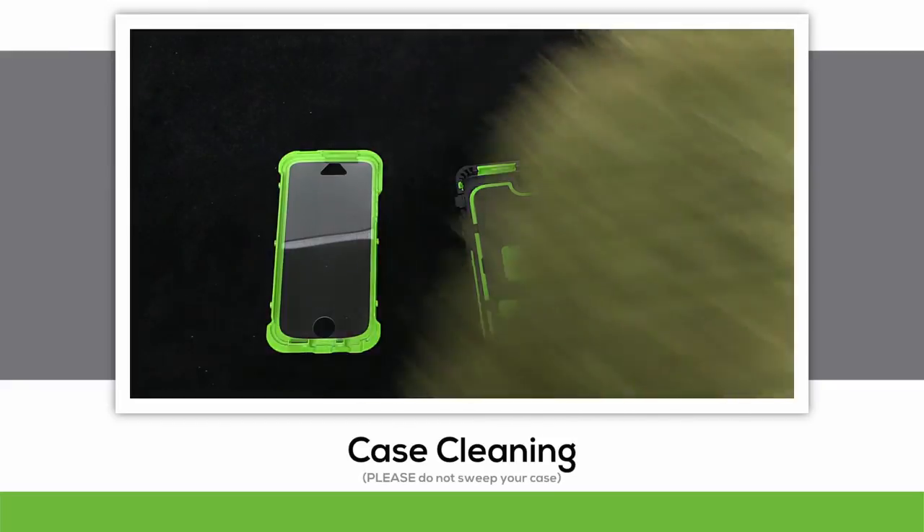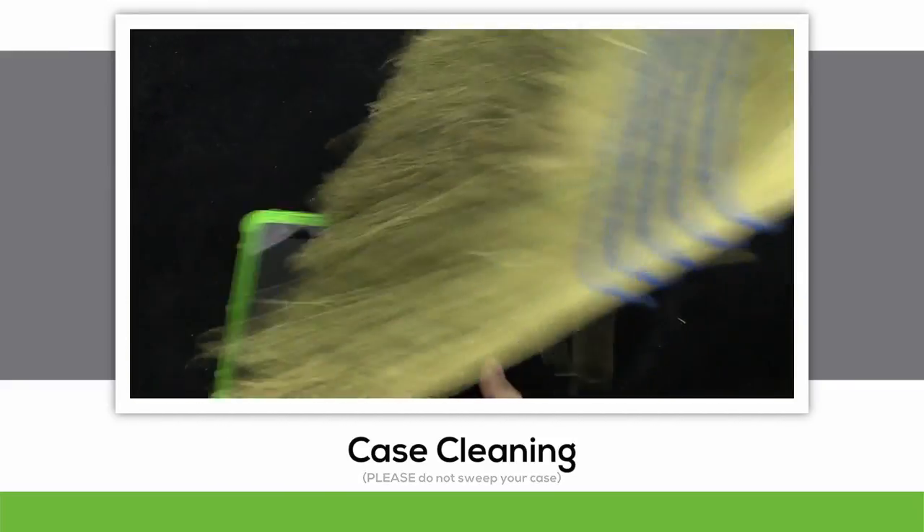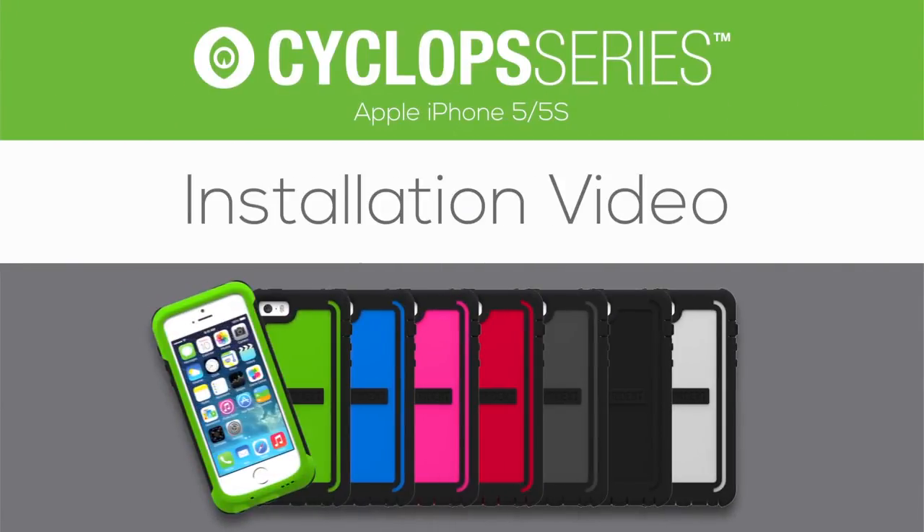Another option, of course, is to sweep it clean. I'm just kidding! Stop sweeping your case! This has been an installation video for the new 2014 Cyclops series for smartphones by Trident Case. Thanks for watching!